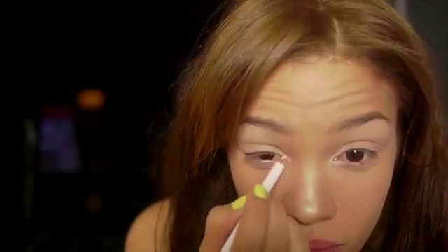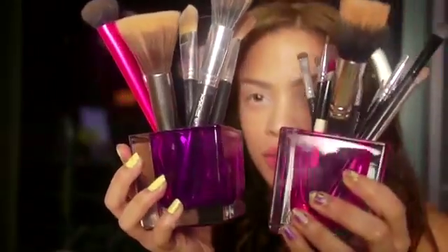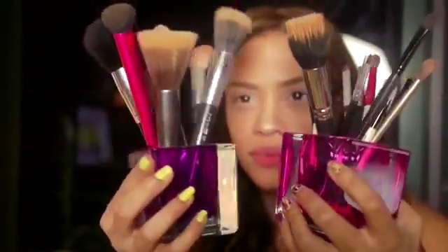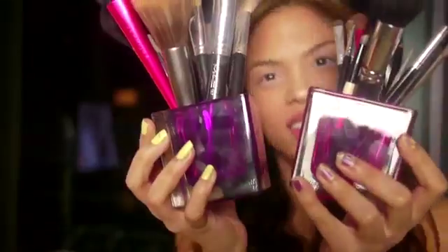Then I'm going to take the same white liner and line the waterline because I feel it makes my eyes look prettier and bigger. I also have a pink waterline, and I want to apologize for the reflection of this TV that is showing — it's really annoying, don't pay attention to that. Now I'm going to get my brush. I keep them in candle holders — I decided to use candle holders, I thought that was really creative.